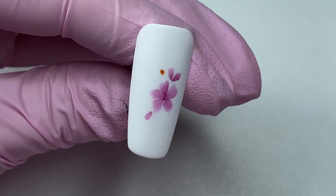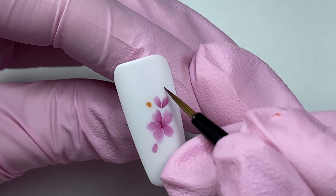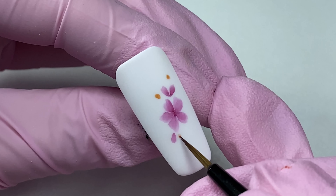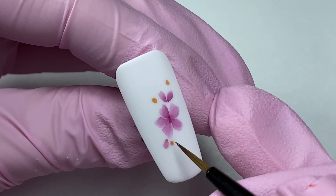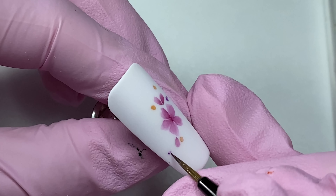Add some dots with orange watercolor that represent orange flower buds. Add some buds with purple watercolor. For now, we are just marking the important elements of the bouquet.